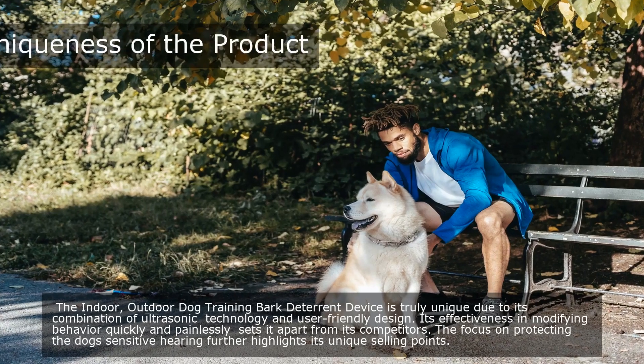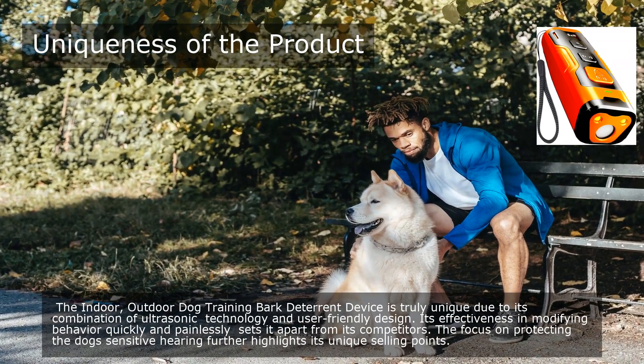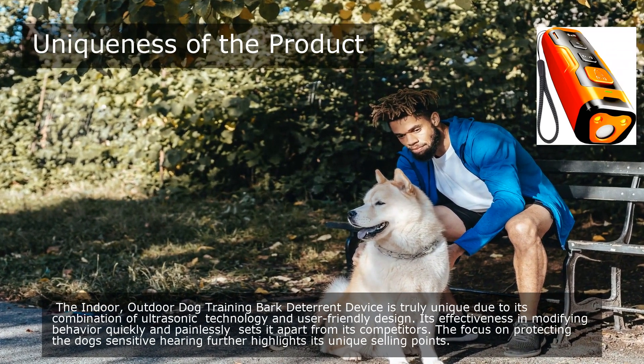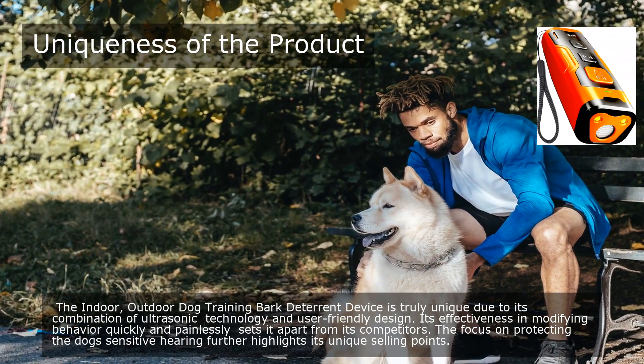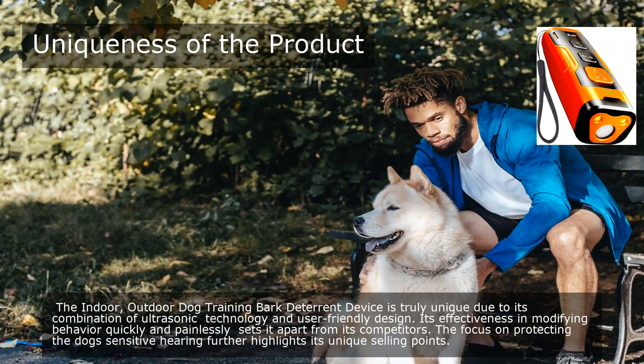The Indoor/Outdoor Dog Training Bark Deterrent Device is truly unique due to its combination of ultrasonic technology and user-friendly design. Its effectiveness in modifying behavior quickly and painlessly sets it apart from its competitors. The focus on protecting the dog's sensitive hearing further highlights its unique selling points.